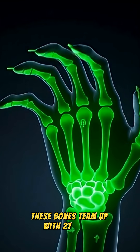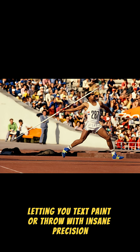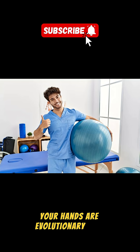These bones team up with 27 joints for over 20 degrees of motion, letting you text, paint, or throw with insane precision. Next time you flex, tip your hat to those 27 unsung heroes — your hands are evolutionary gold.